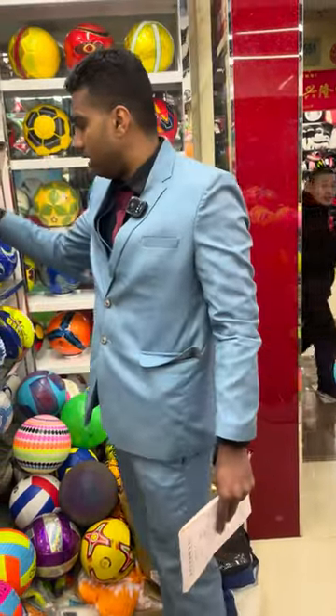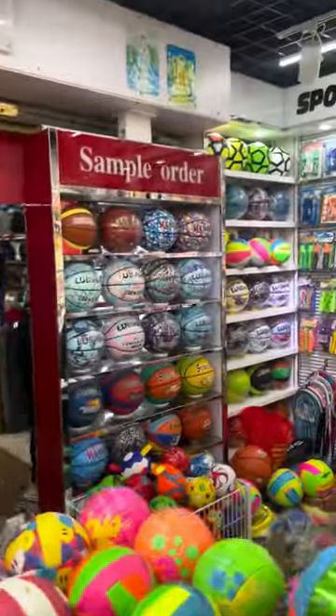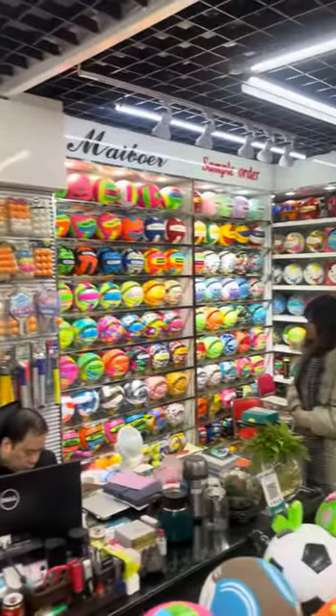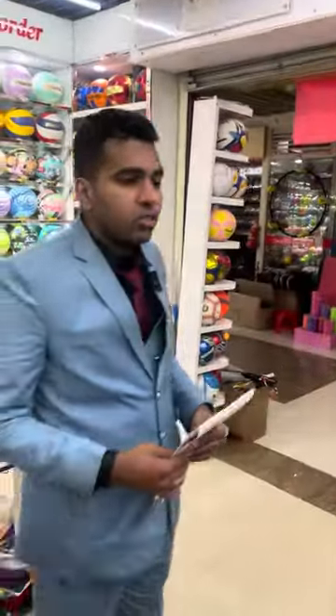They have many varieties here. As you can see, the shop even has sports table tennis balls, so there are different types of variety. If you want to buy anything related to sports, you can contact us at Evo Guru.